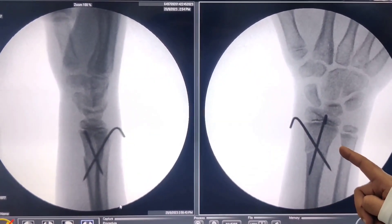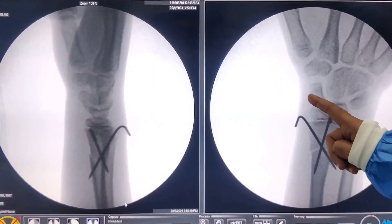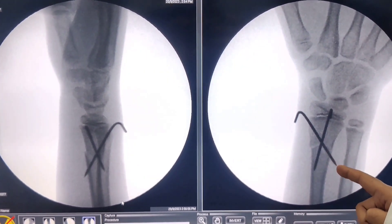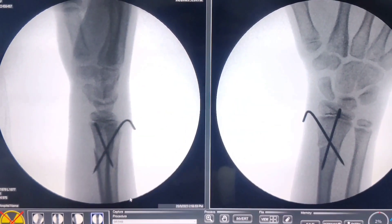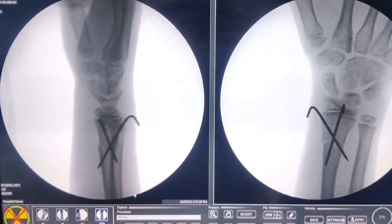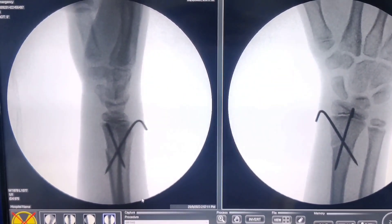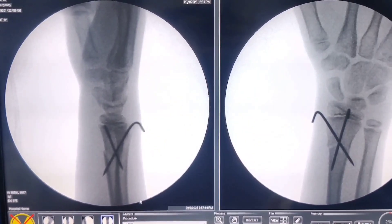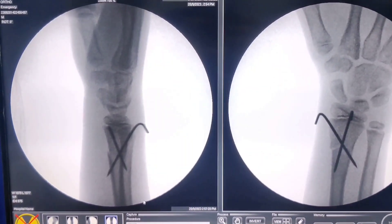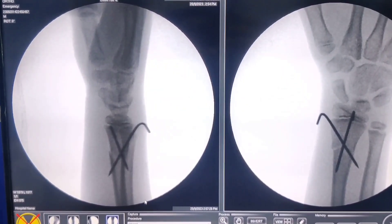Looking at the final images, this looks pretty perfect — everything looks good and we have avoided the physis. Even if you have to go through once or twice I do not think it does any harm, but avoiding the physis is slightly tricky and with experience you should be able to do it. Laterally there is a small step but it is negligible. The only advantage of putting the wire is that you do not need to extend the plaster above the elbow — a below-elbow plaster for 4 weeks is sufficient, after which you can remove the wires and get the patient going.